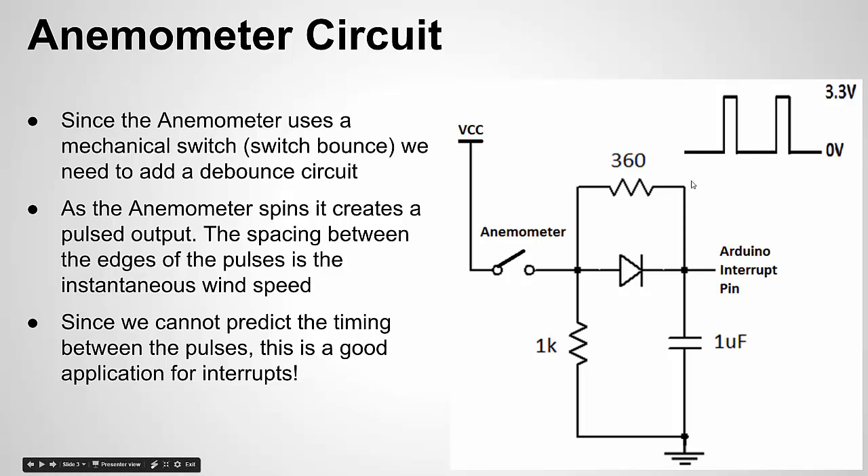The important thing is what we get at the interrupt pin: when the anemometer opens and closes, we get pulses. When the anemometer is open we have a low (ground) condition; when it closes briefly, we get a high and then go back to low. By measuring the timing between rising edges, we can calculate the instantaneous wind speed. If we measure a whole bunch of pulses, we can calculate the average wind speed.